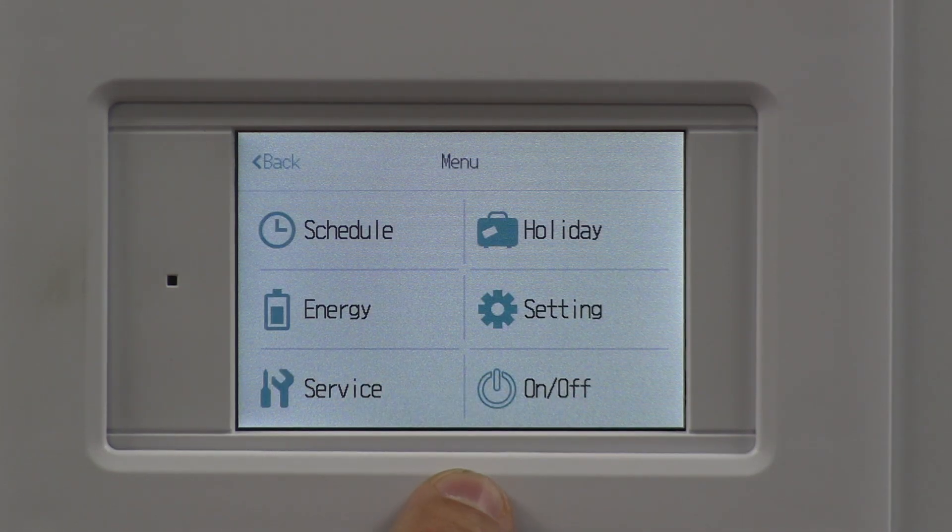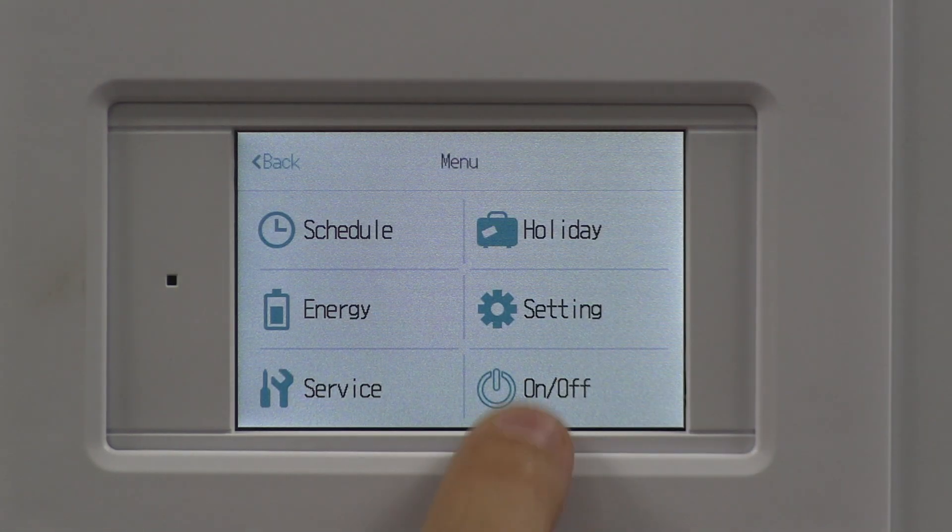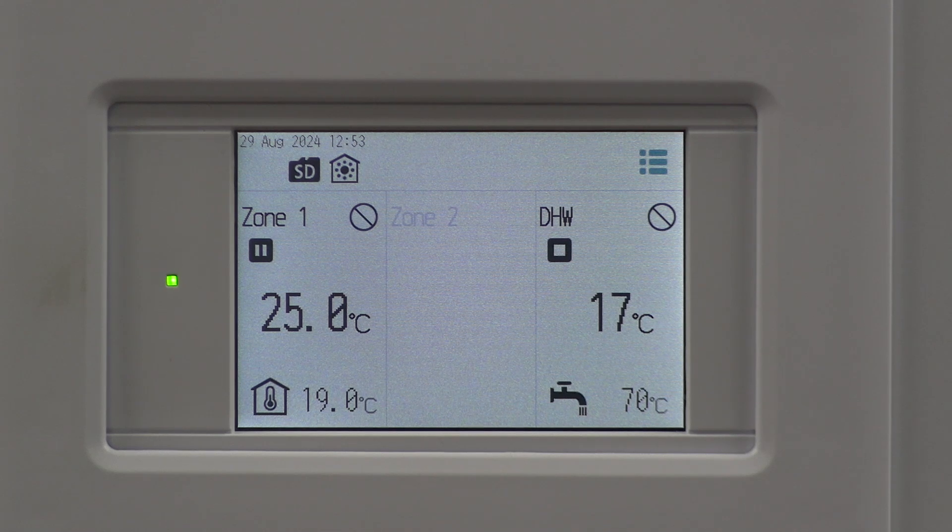Exit out of the service menu and come back to the front screen. You'll notice it's all off at this moment in time because we changed the functionality. Click back into the three lines and switch the unit back on — I'm going to force it to do some hot water.